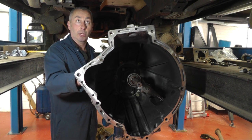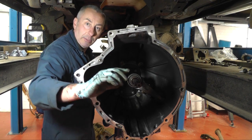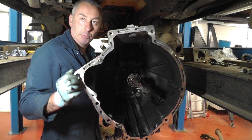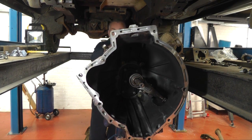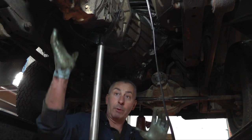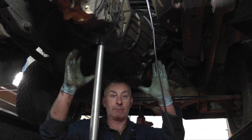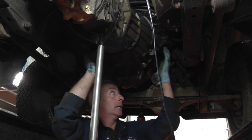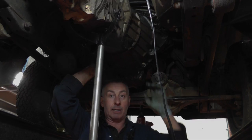I'm going to jack the gearbox up and put it back in. It's a good idea at this point to push it into gear so that we can turn the back shaft, which turns the front shaft, as you're getting it lined up with the splines — a little bit easier. Just before we pop the gearbox in, we jack the front of the engine up slightly to lower the rear of the engine, giving us a bit more room around the bell housing. Now the gearbox is popped back in — refit all the bell housing bolts and we'll move on to putting the rest of the items on.